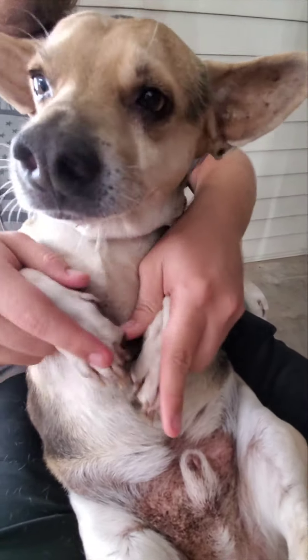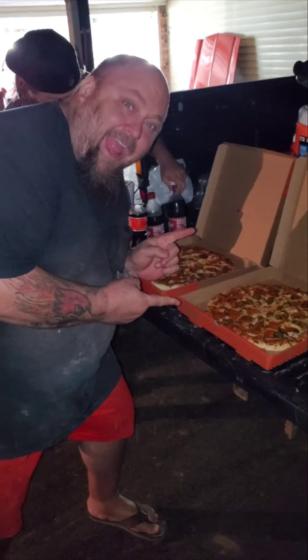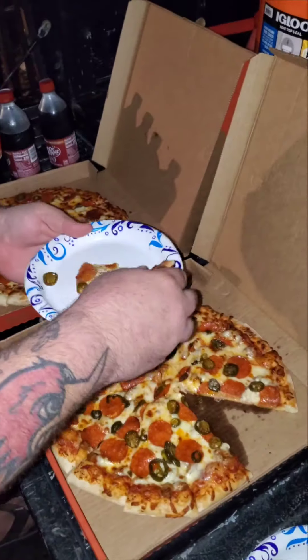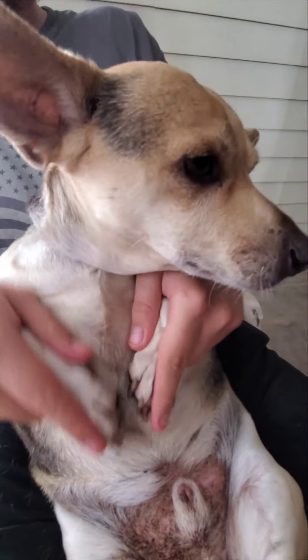Hey Ratrod! All I did today was eat like 4 pizza crusts and like 12 tater tots. You can see from my belly I'm a little pudgy. These guys gave it to me - they're just trying to make me fat and lazy so I don't scream at people when they walk out the door.